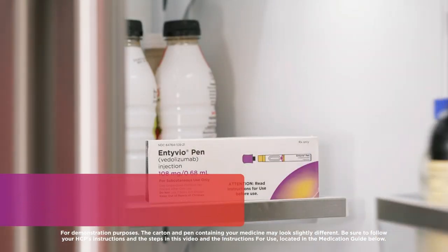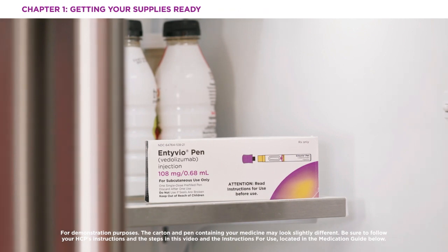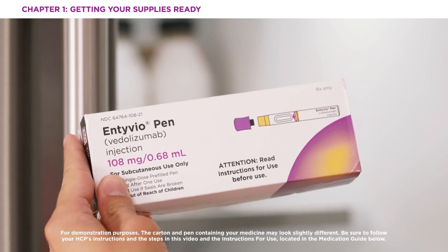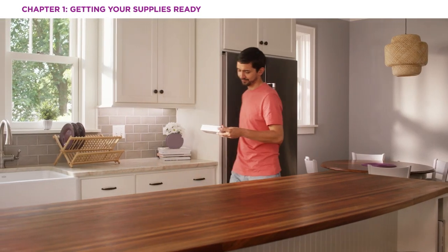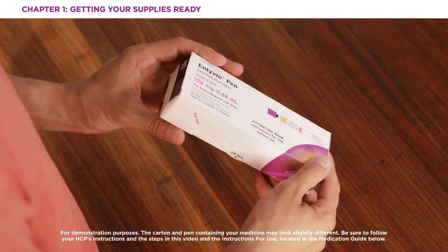Start by getting your supplies ready. The first thing you'll want to do is remove the Intivio pen box from its storage in your refrigerator. Intivio needs to be stored in a refrigerator, but if you're traveling, Intivio can be kept safely in its box at room temperature for up to seven days. Do not use the pen if it is past its expiration date.